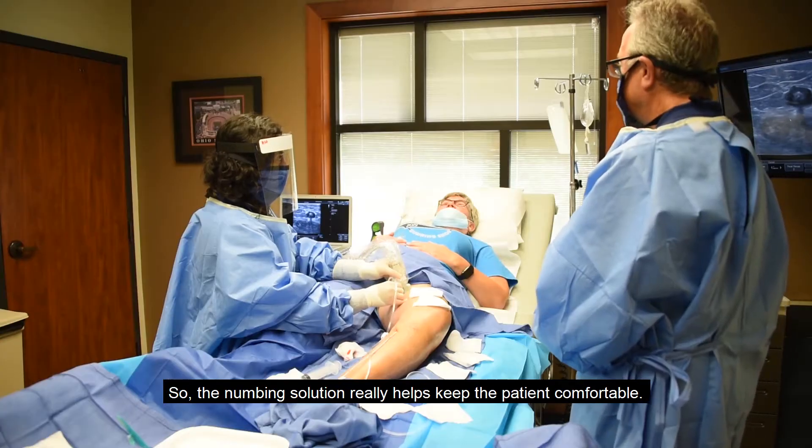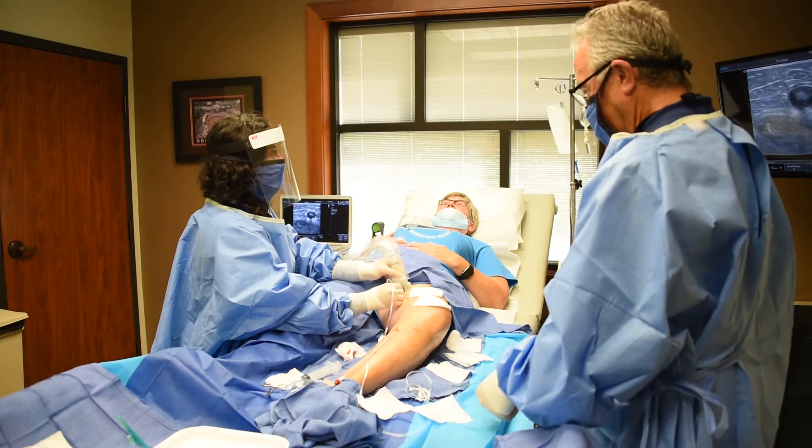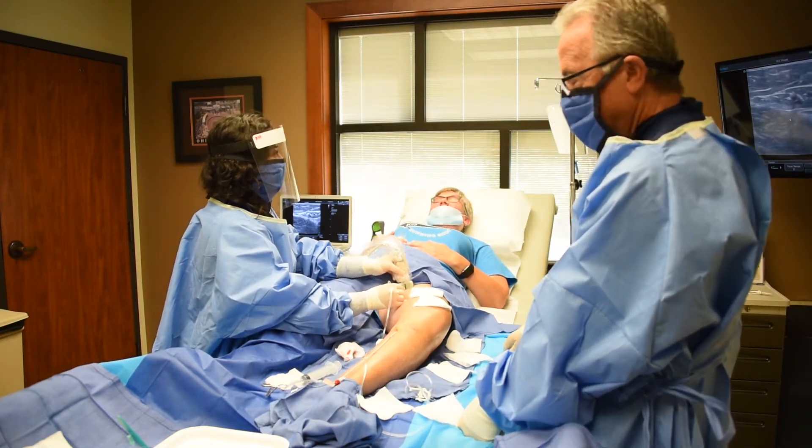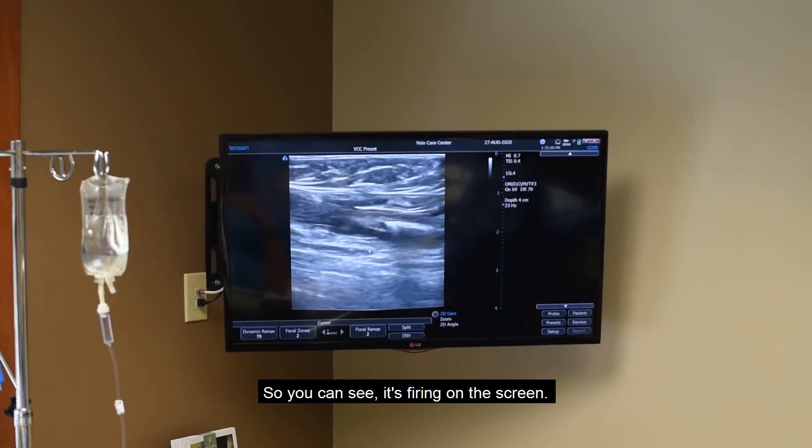The numbing solution really helps keep the patient comfortable, and of course we're talking to them — there's such a thing as verbal anesthesia. It keeps your mind off things. You can see the laser is firing on the screen right there.